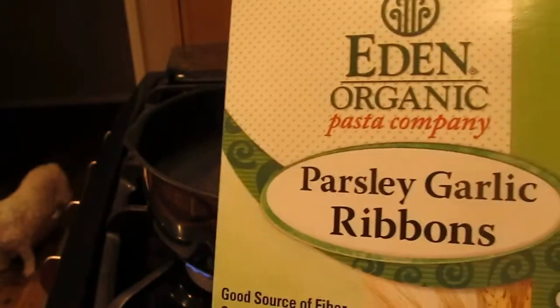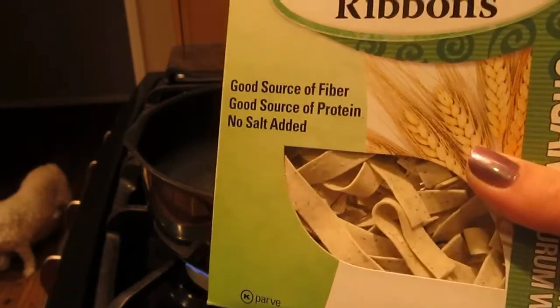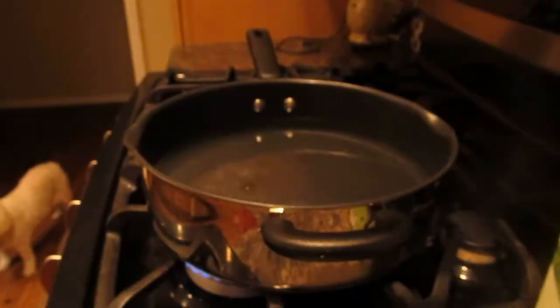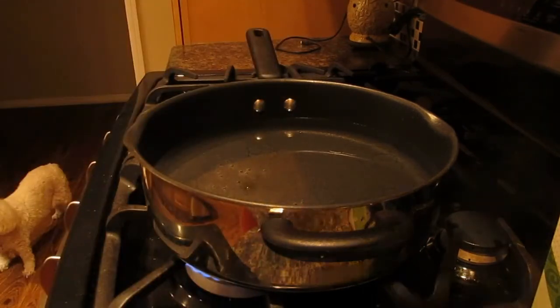The item I'm going to show you today is the Eaton Organic Pasta Company parsley garlic ribbon pasta. We're going to boil this and put it into boiling water once that heats up. I already have olive oil in there, so we're just going to wait for the water to get to a boil and then we'll add the pasta.